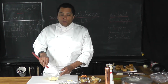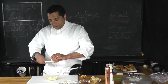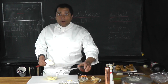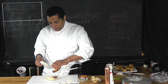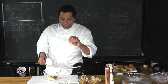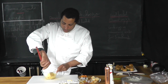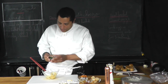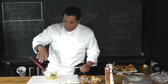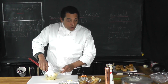Then I'm going to add my mayonnaise and the chorizo — keeping a little bit of chorizo for garnish at the end. Mix that all together, then add my chopped parsley, again keeping a little bit for garnish at the end. Mix it all together with a little salt and pepper.